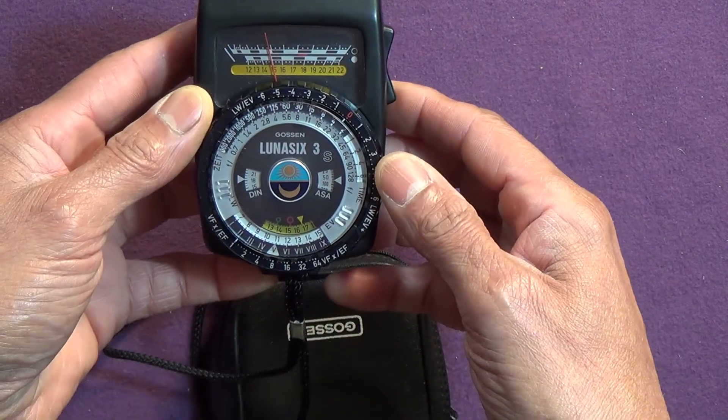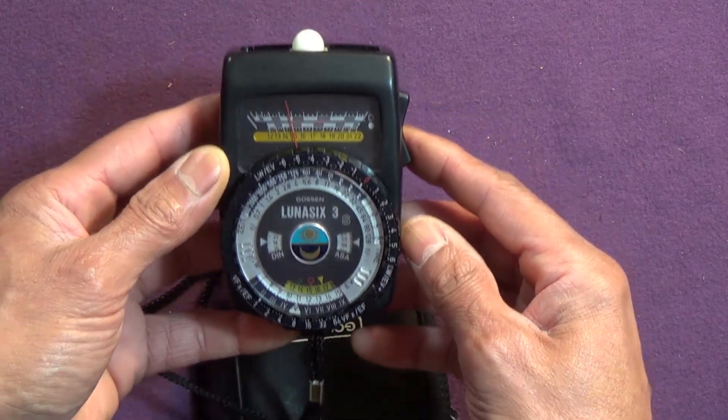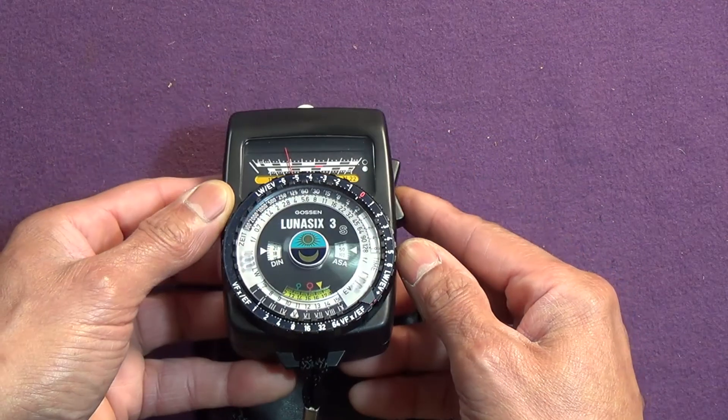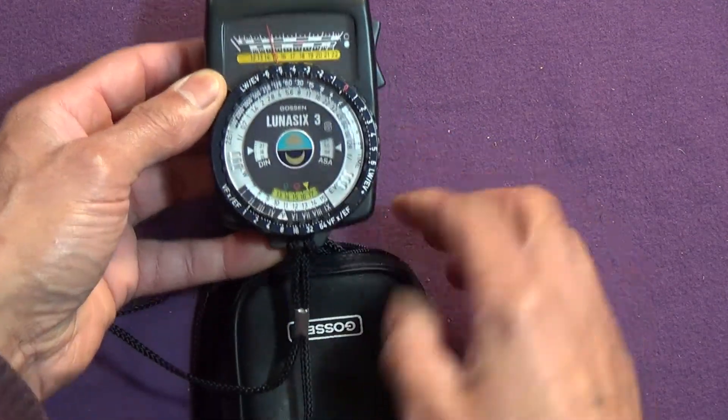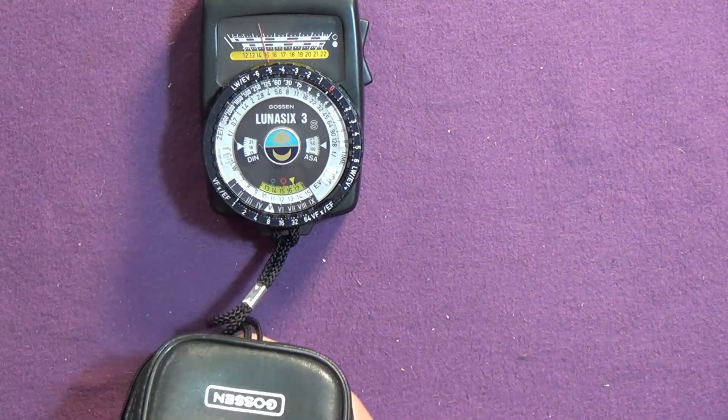The Gossen Luna 6 3S — a very nice piece of equipment, and still being used by yours truly.